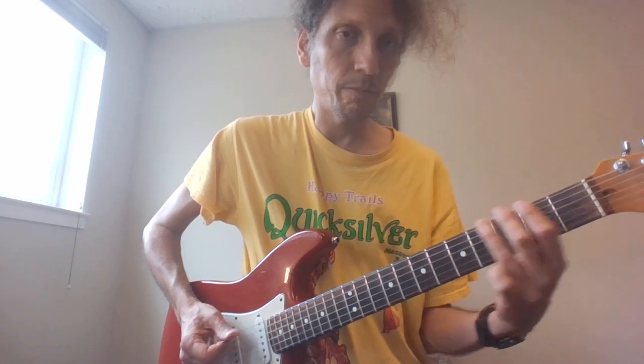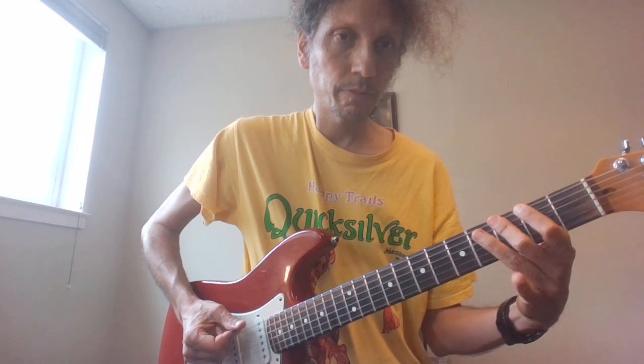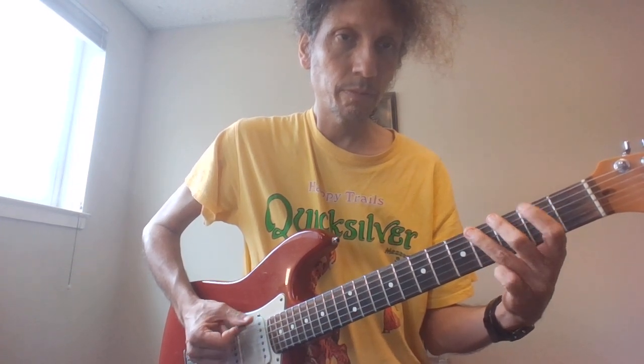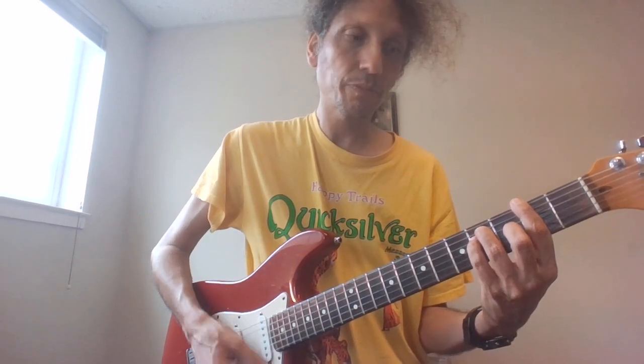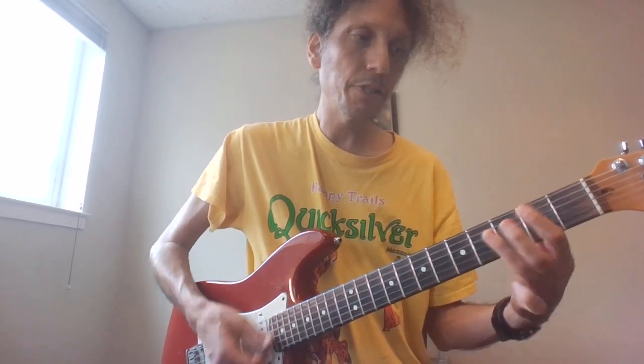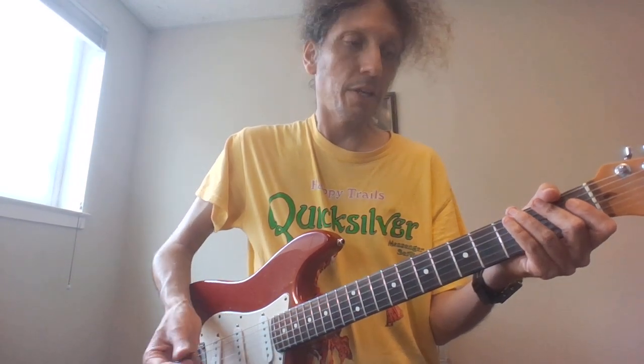One more time. Then he goes back on the chorus to F sharp, B, and E. So there it is — here it is fast.